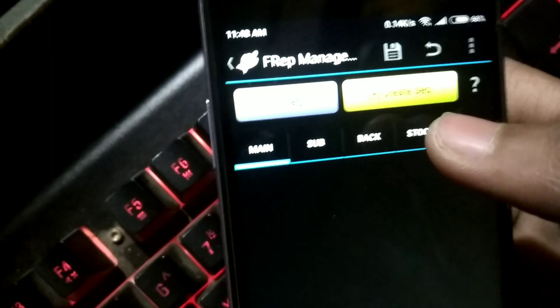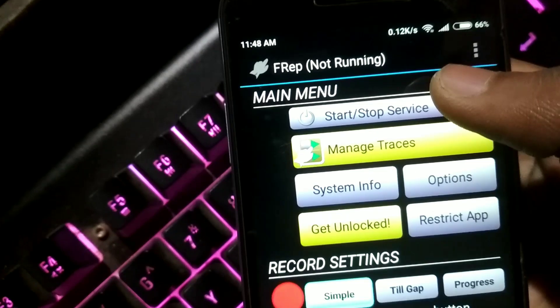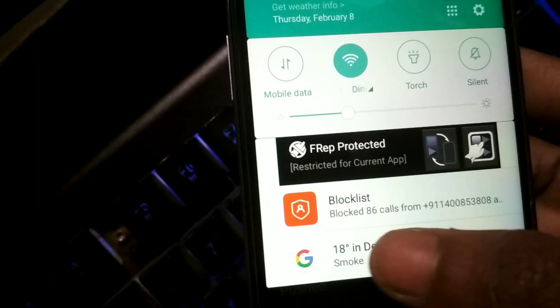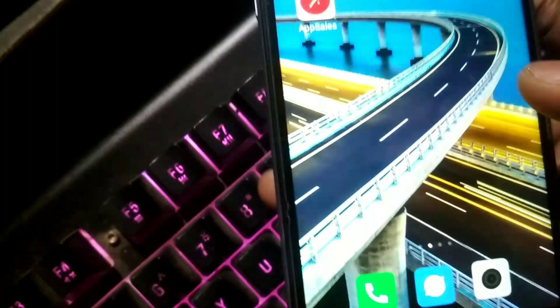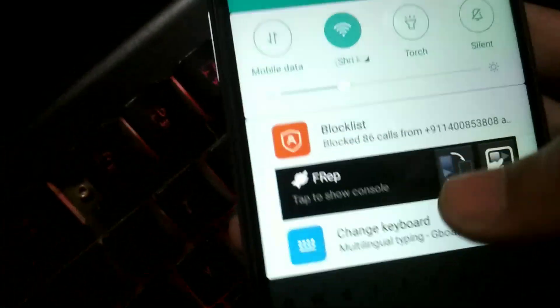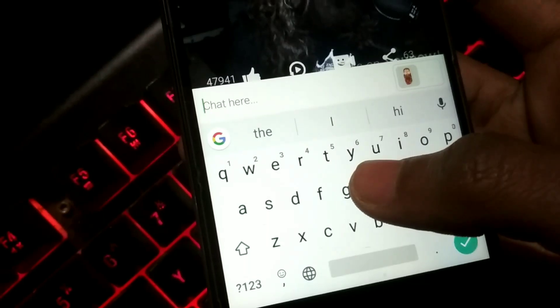Now let's see how it works. Open the FREP app and click 'Start Service' — it will show 'FREP service is running' and a notification will appear in your status bar. Go to any app you want to record in. Open your status bar and tap 'Tap to show console'. A red record button will appear.